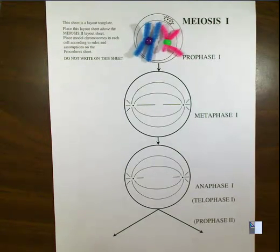Remember, in a human there are 23 pairs, so this would be happening to every pair in the cell. We're going to start with this one pair, and this is a diploid cell.